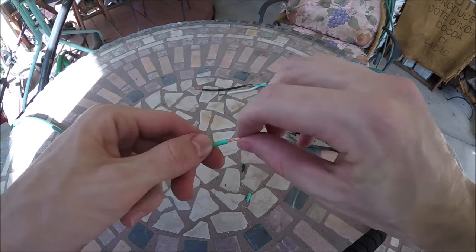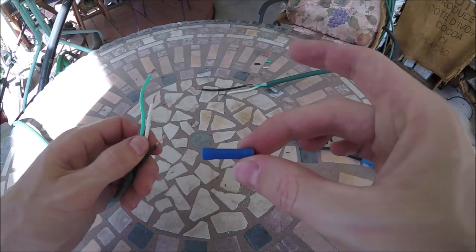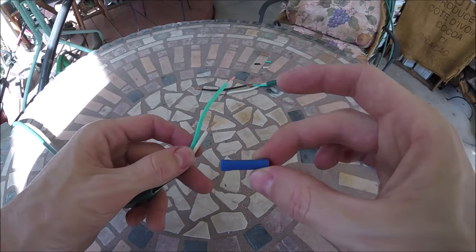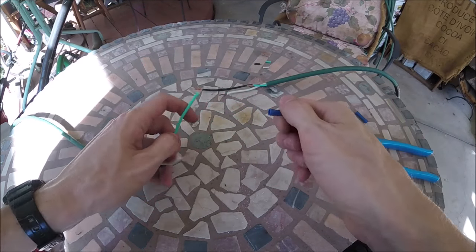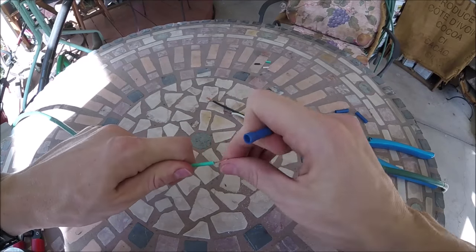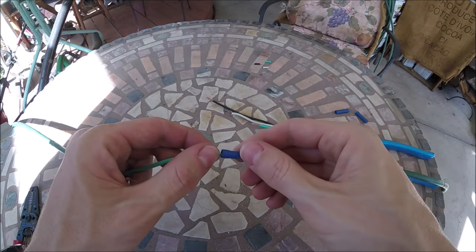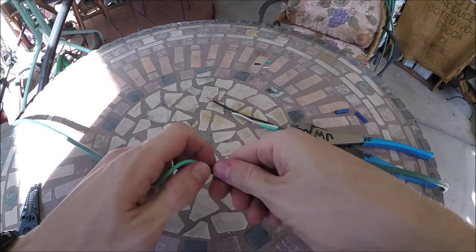Give the copper wire a twist. Now you're going to want to get some butt connectors — I'll go ahead and put some links in the description to all the stuff I use. These are what we're going to be using to connect the two together. Let's do our green one first. Slip the wire into the butt connector — it goes into a metal tube.